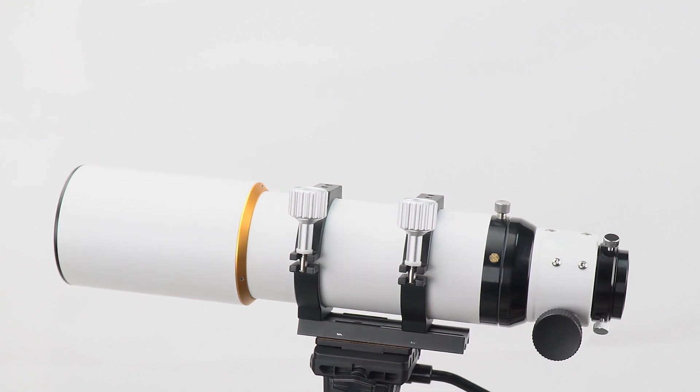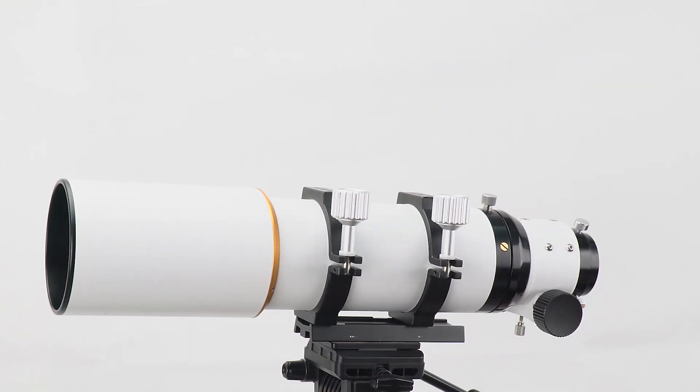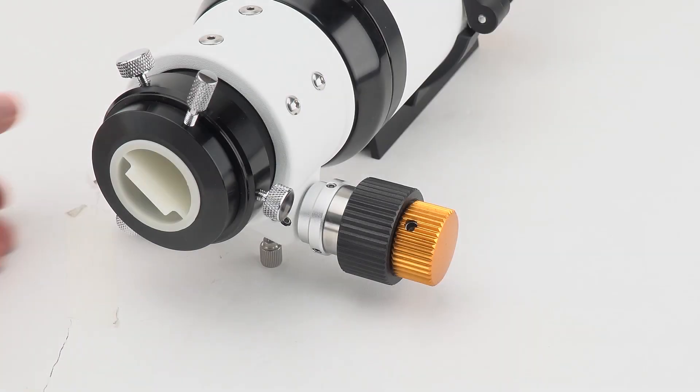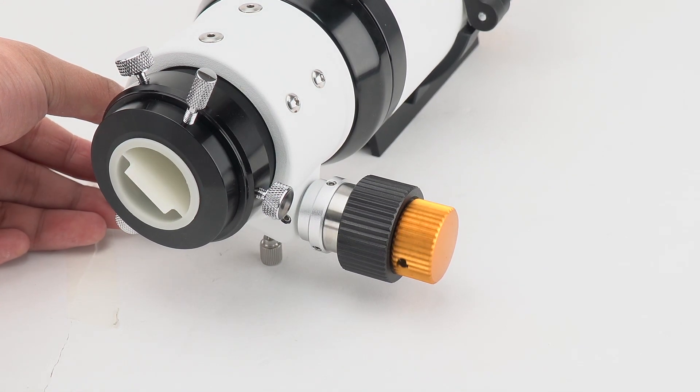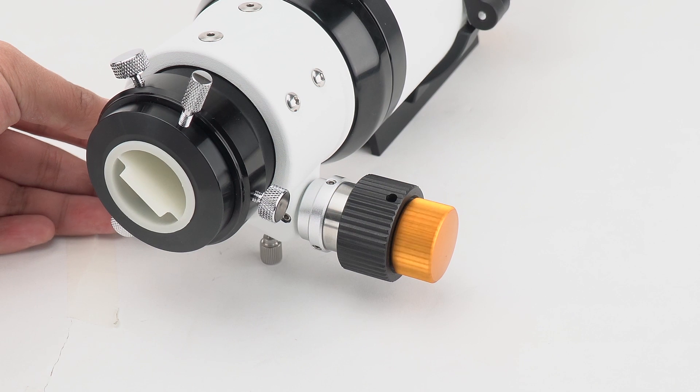You can also use it during the daytime to view birds, wildlife, landscapes, and more. The SV503 features a doublet design with a metal dual-speed focuser.